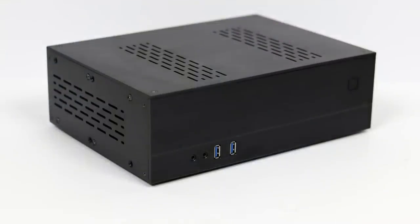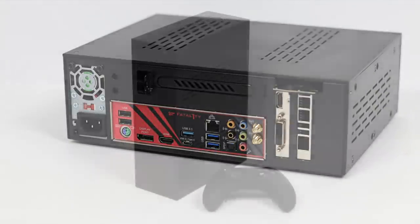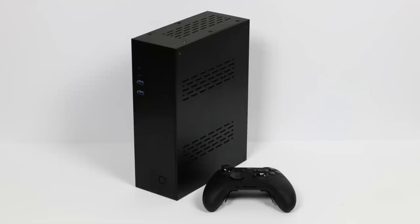What's going on guys? It's ETA Prime back here again. Recently I built a super small form factor gaming slash emulation PC. I did a full video on the build and some PC game testing — if you're interested in checking that out, I'll leave a link to that video in the description.